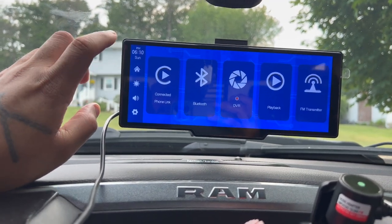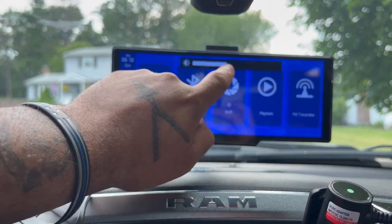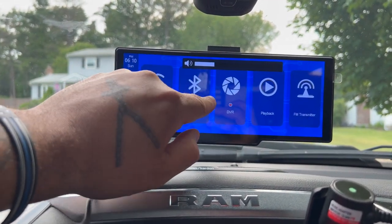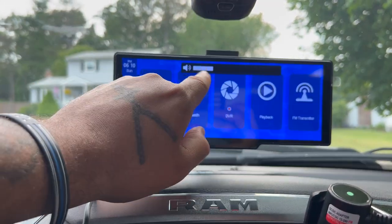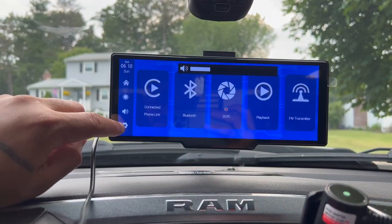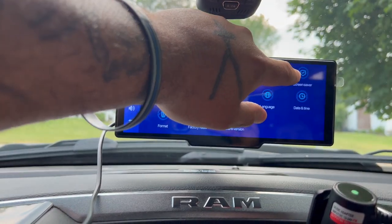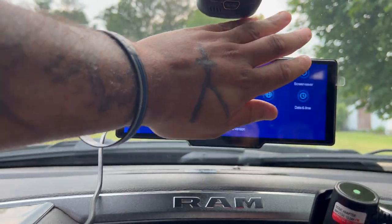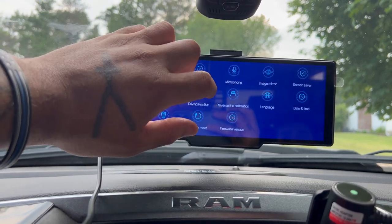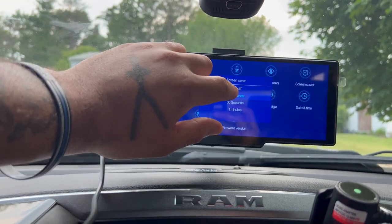Over here you have your menu button. The house button brings you to this menu. You got your screen brightness where you can touch and slide it brighter or darker, whatever you want. You got the built-in volume — it's all touch slide, very accurate, no delay. Come down here and you have your settings menu. Screen saver is just to turn off the display — so at nighttime you can set it to 10 seconds, 30, or one minute. Within 10 seconds your screen will go black until you touch it, then it will pop back on.